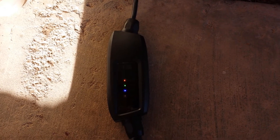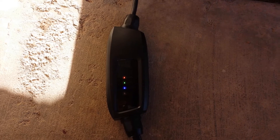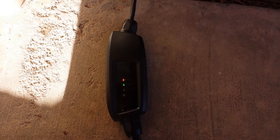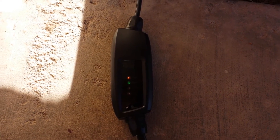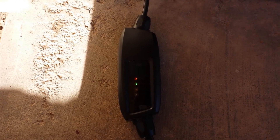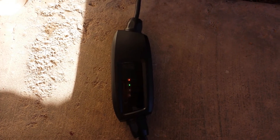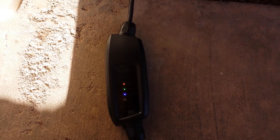This is a fantastic EVSE to use for a Chevy Volt or a Nissan LEAF with their 3.3 kilowatt chargers — it will charge those vehicles at maximum speed. It will also work for other plug-in hybrids like a Prius or some of Ford's vehicles with smaller chargers.